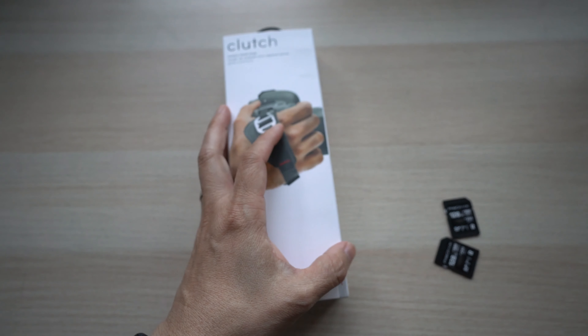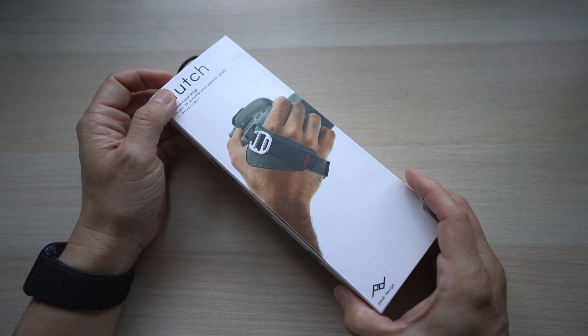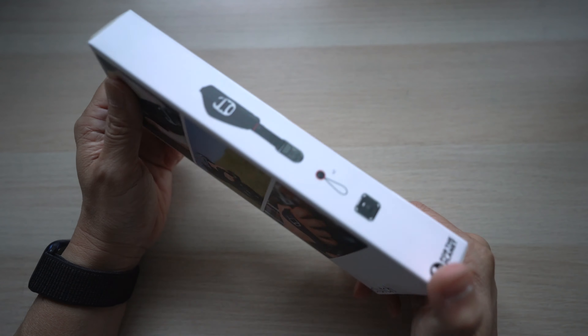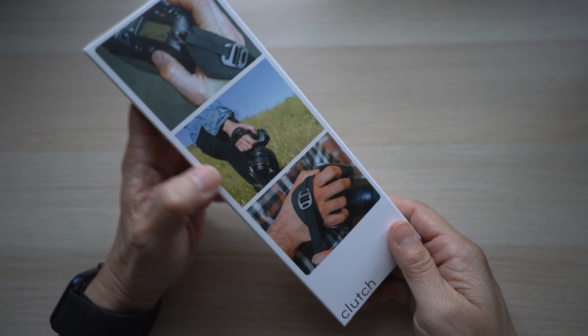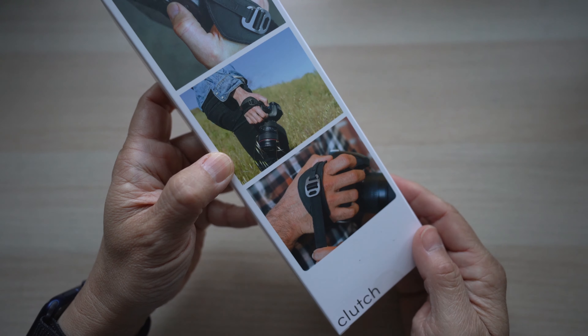Back to the Peak Design Clutch. The Peak Design Clutch is basically a camera strap around my hand to help me hold the camera more securely. The best feature is how it can be quickly adjusted on the fly to fit my hand tightly or loosely as needed.